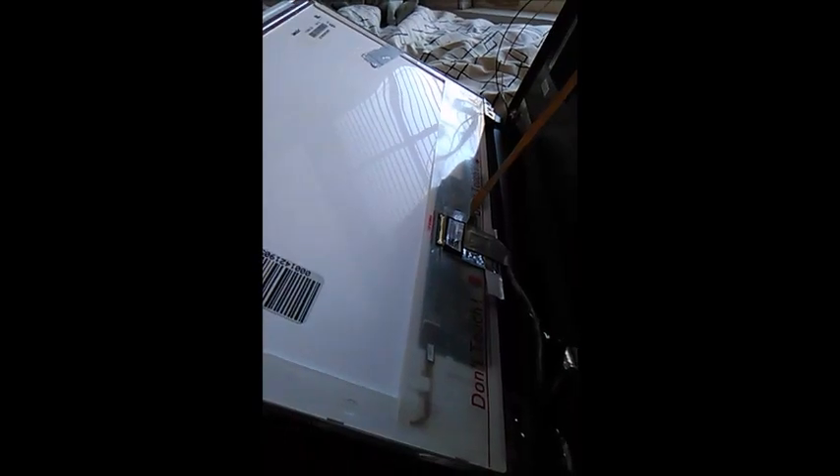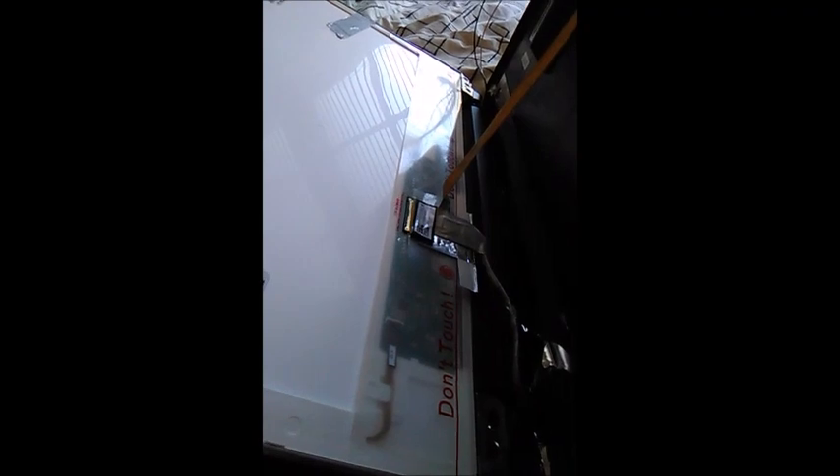Now for the tricky part: reconnecting the video connector — extremely difficult. I recommend, if you're my age, putting on some eyeglasses so you can see the detail. Right here is where it connects. There's a long tape strip that kept sticking to my fingers and getting in the way — I lost patience and just cut it away with scissors so I could have more access.